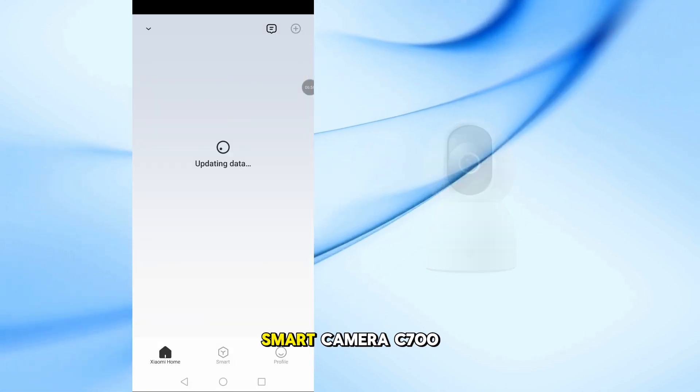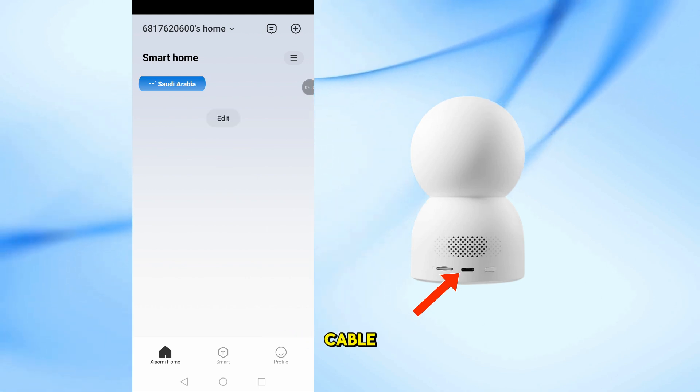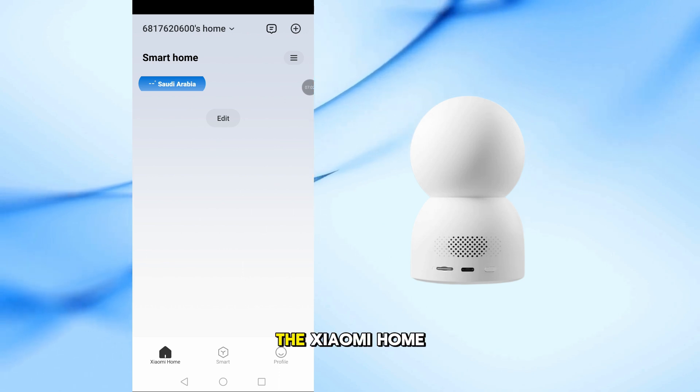Now plug your Xiaomi Smart Camera C700 into a power outlet using the included cable. Wait a few seconds for it to power up, then go back to the Xiaomi Home app.